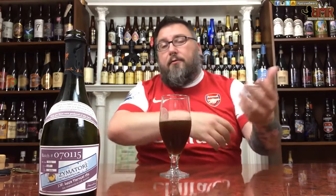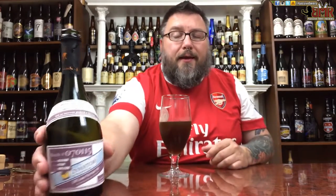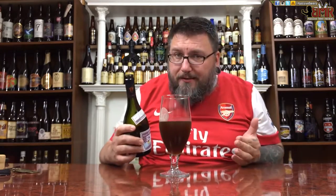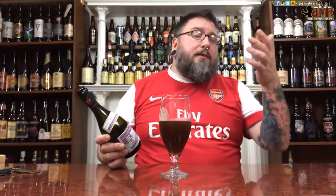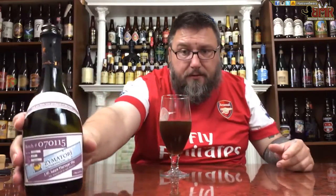It definitely smells like an aged JW Lee's. They say the base is JW Lee's, but I don't know what year it is. This smells to me like a 2002 to 2006 JW Lee's — or it could be a 2015 or 2012, somewhere newish, and they're just accelerating the aging process. Kudos to them. It smells like a JW Lee's.